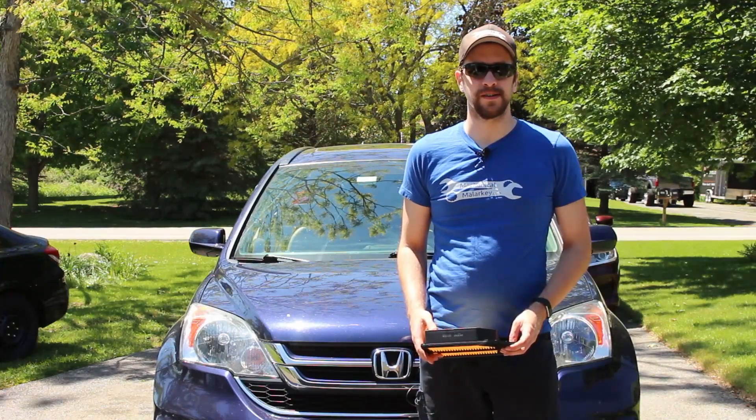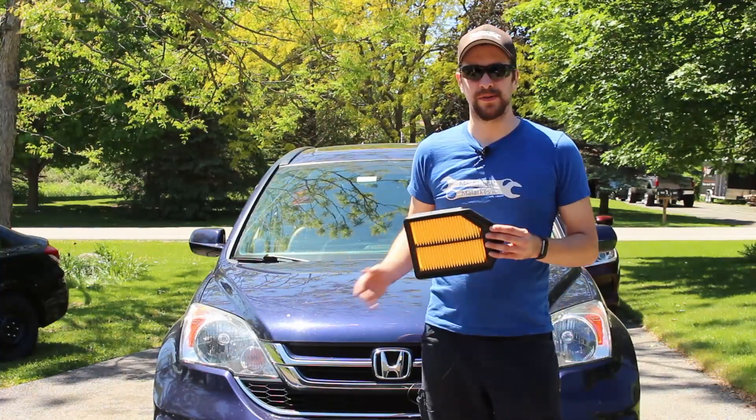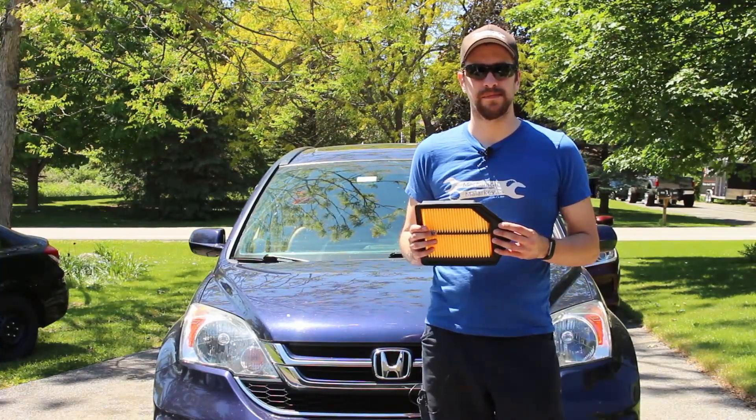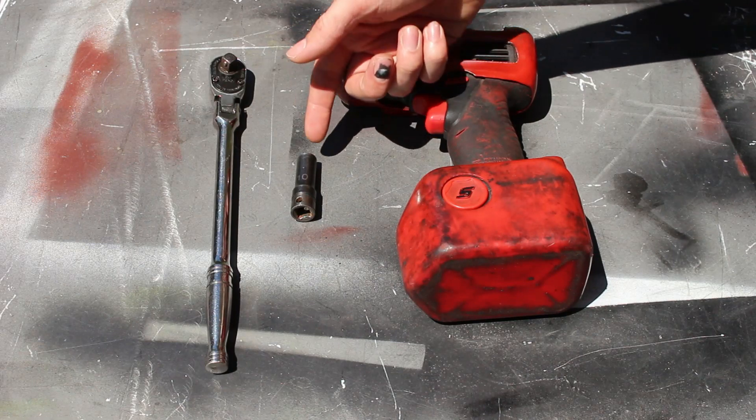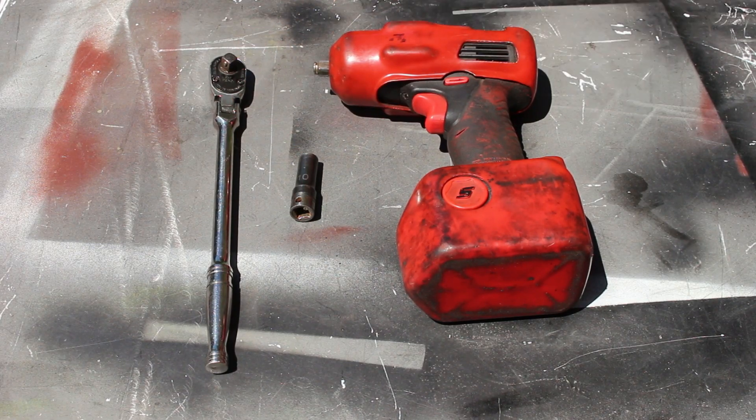Hey everybody, this is Dan from Mechanical Malarkey. Today I'm going to show you how to replace the engine air filter in a 2007-2011 Honda CR-V. The only tool you need to replace the filter is a 10mm socket, either on a ratchet or on a cordless impact.